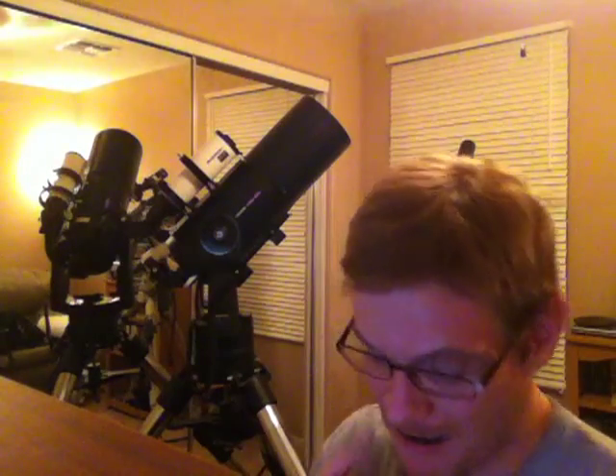Hey, what's going on my fellow amateur astronomers and backyard astronomers. This is Kolkakis 762x54R coming at you live from the telescope room, the man cave, from my hacienda in Buckeye, Arizona.